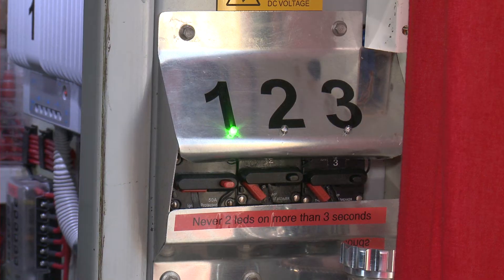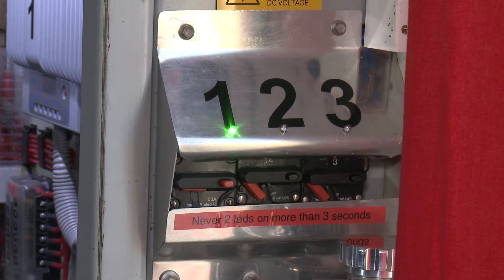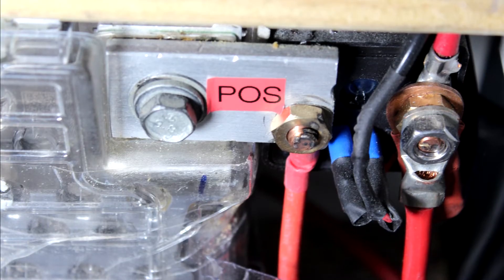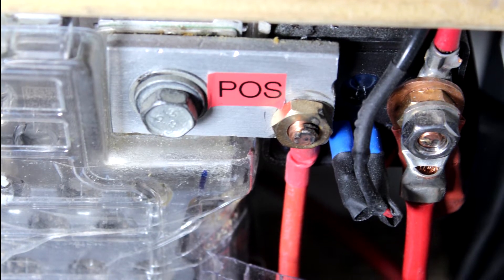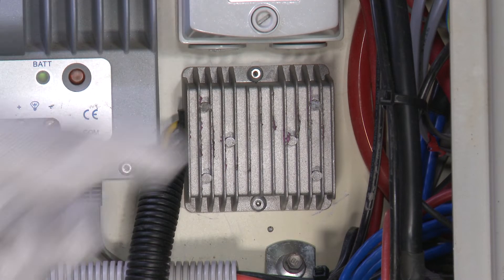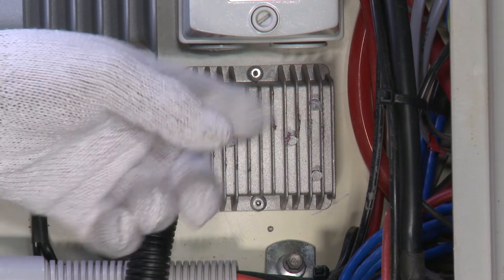These three switches independently switch in or out any of the three batteries. Each battery has a 120-amp relay directly joined to the positive terminal via a heavy bus bar. This is a step-down unit from 24 volts DC to 13.8 volts DC supply.